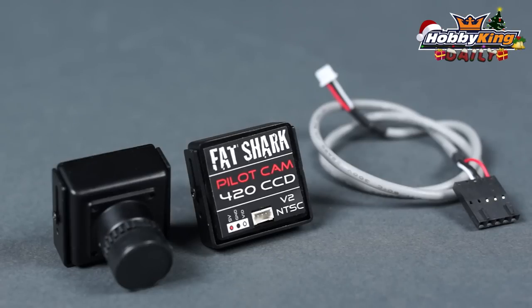Fat Shark has also released their version 2 cable, and this is backwards compatible with all the older Fat Shark cameras as well as the new ones, so it will be replacing that one.